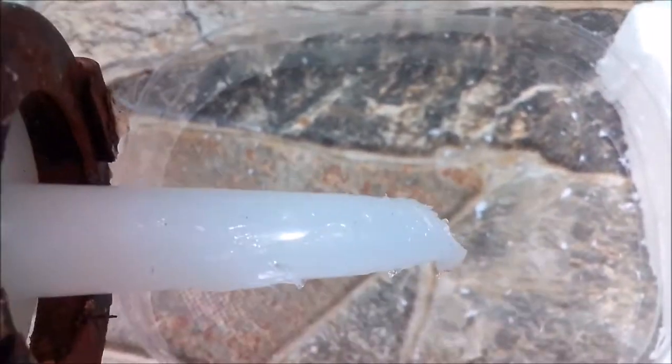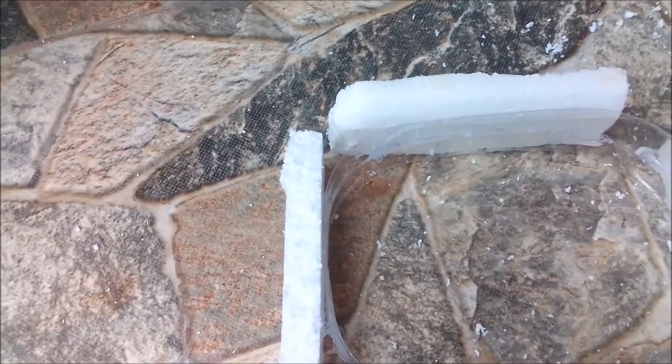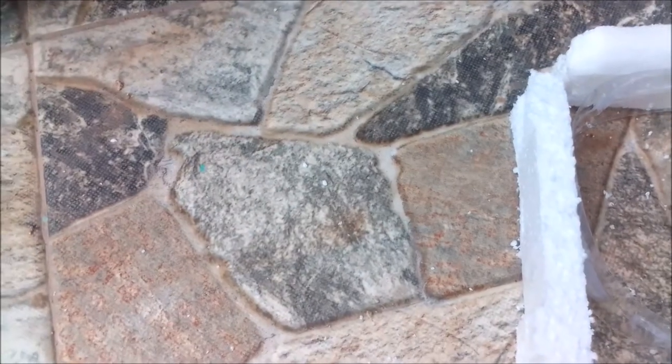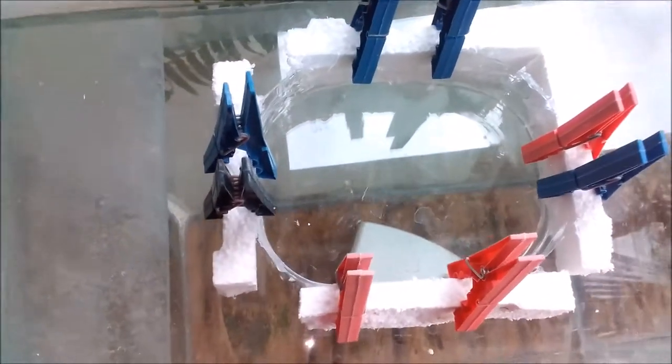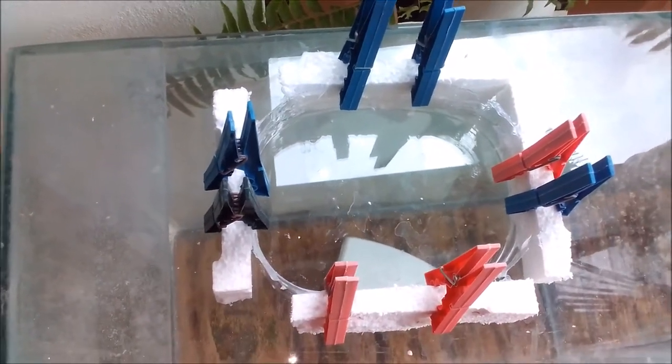The silicone has been placed around the cut bottle and I'm using some clothespins to allow the silicone to be pressed firmly to the bottle itself. Bear in mind that silicone works best under pressure, so that's the reason I'm using the pins - to compress the silicone to the foam. This feeding ring will remain there to dry and I'll show you the finished thing when I use it.